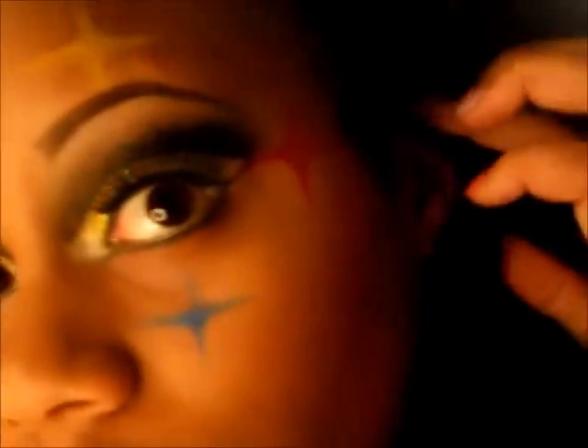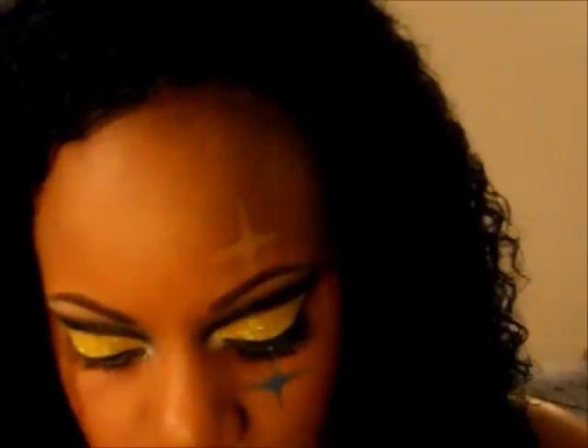While my eyelash glue dries, I'll tell you how I created the stars like on the helmet. For the yellow star, I used a neon yellow eyeliner, put matte yellow eyeshadow on top, and added yellow glitter. For the red star, I used a red lip liner, drew the star, added matte red eyeshadow from the 120 palette, and red glitter. For the blue star, I drew it with a blue eyeliner pencil and used a really shimmery blue from the 120 palette on top.